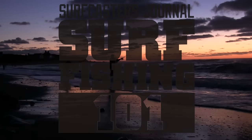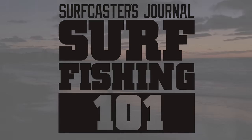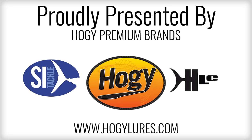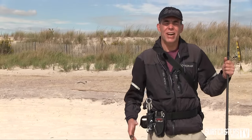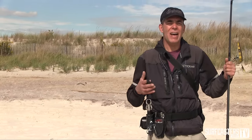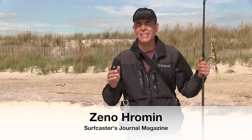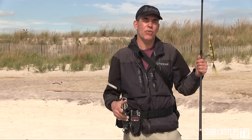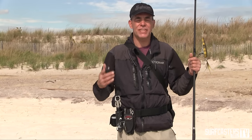Welcome to Surf Fishing 101. In today's episode, I wanted to show you something that's not really a usual occurrence in surf fishing — using a lure that's not designed for a specific situation, yet I use it successfully by thinking out of the box.